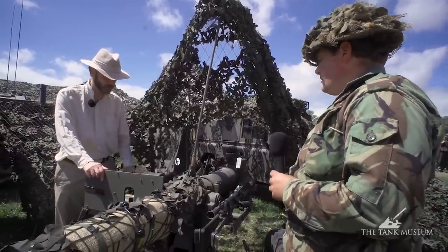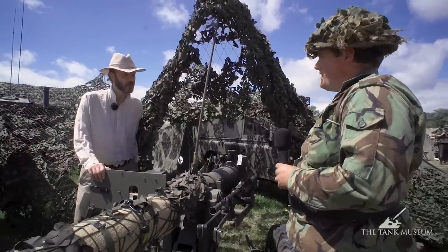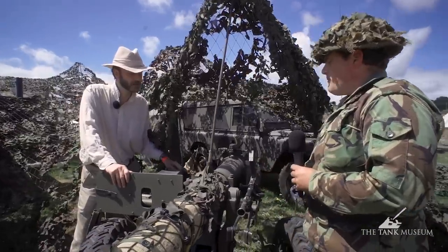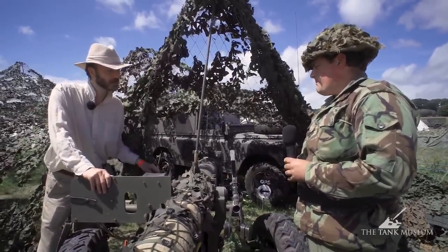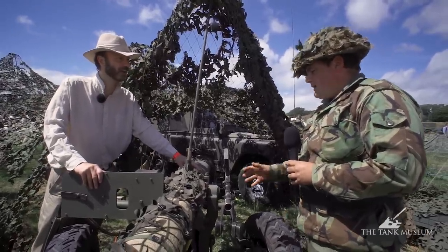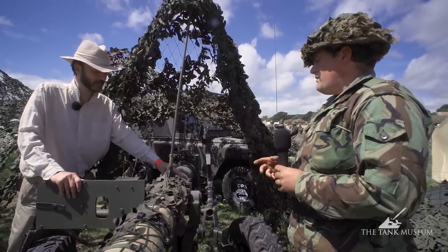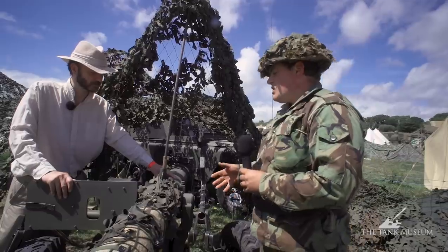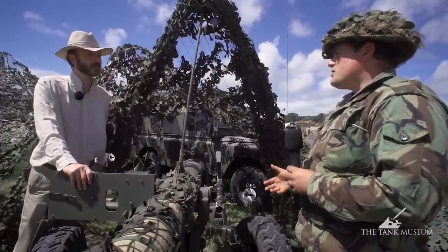Very luckily, the original optics survive — parts of these are very hard to find. This particular gun wasn't acquired all in one go; it was cobbled together from several survivors. This one was recovered from a field near Shropshire where it had been for many years and was restored back to how it was. The army sold these off — talking to various other gunners, they were towed off in the very late '80s and early '90s during decommissioning.